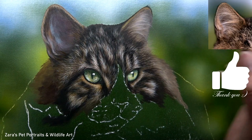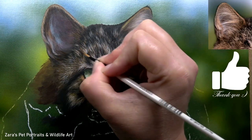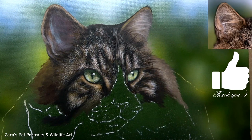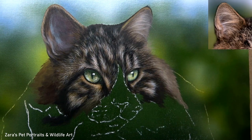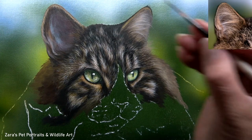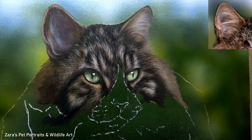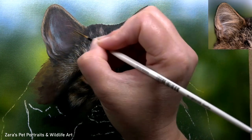Before we start building on these details, if the tips and techniques I've shared are useful, I'd really appreciate it if you could give the video a thumbs up. This is also available on my Patreon channel as a real-time tutorial, where the reference photo, line art, and my material list are provided. I'll link my Patreon in the description below.